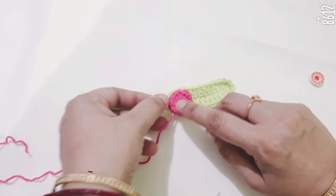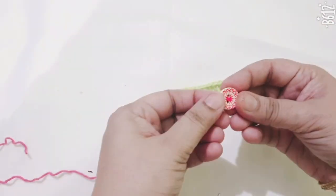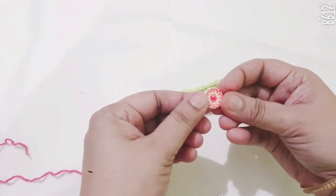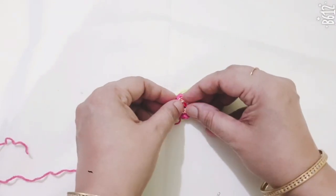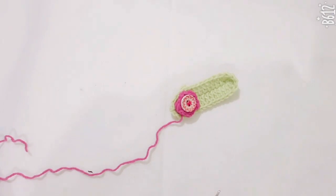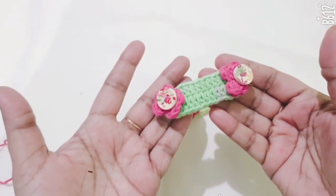Make one more flower with the same pattern, then attach the flowers to the ear saver. Take your buttons and sew them on with a craft needle. This is the finished product.